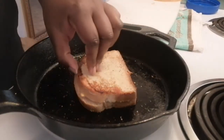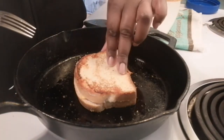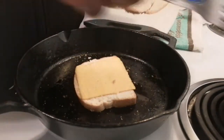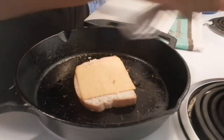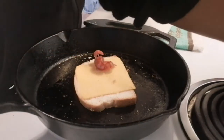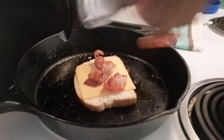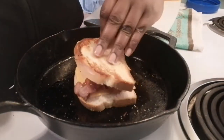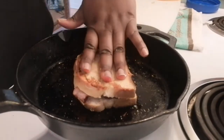It looks like my cheese has started to melt. If you want this to be an ultimate grilled cheese sandwich, lift up the bread before the cheese fully melts and put some nice pieces of bacon in it — this will make it an ultimate grilled cheese sandwich. Just place the bacon in, place the bread back on, and let the cheese melt.